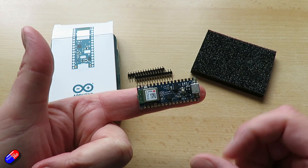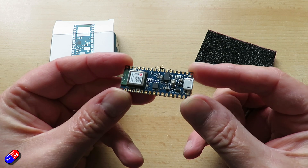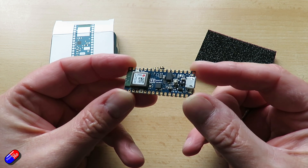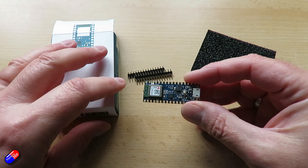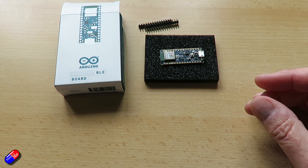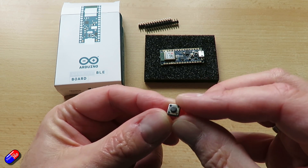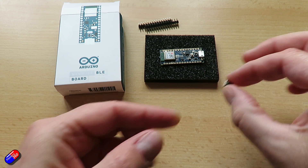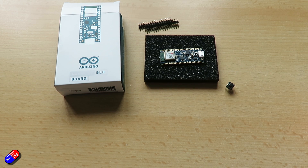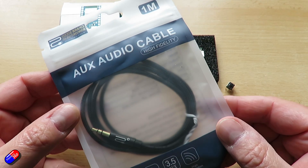The first thing I recommend, once you have your Arduino BLE and before you start reaching for the soldering iron, is to flash the firmware onto the board. With older projects you had to download the Arduino IDE and mess around with drivers. You don't have to do any of that here. Big thank you to Cliff for creating this project, because not only has he made it super easy, he's also created a graphical user interface to do everything including flashing.